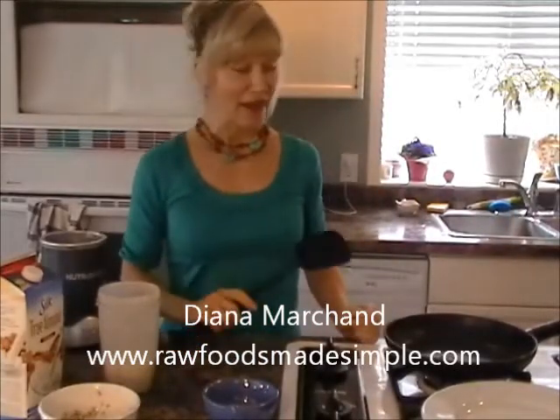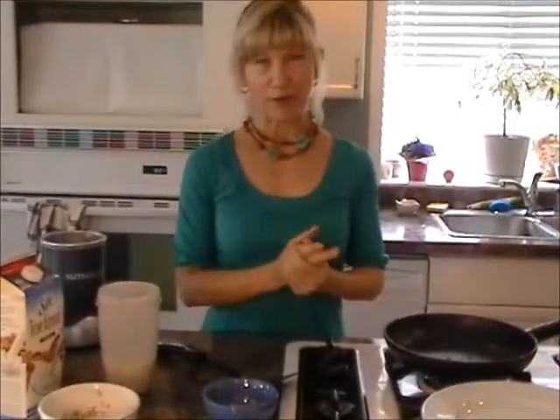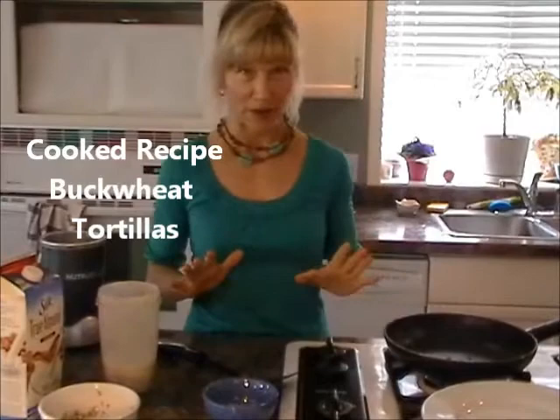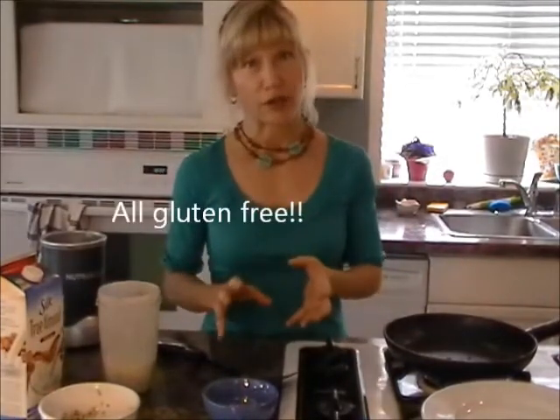Hi, it's Diana Marchand from Raw Foods Made Simple. What I'm showing you in this video is something very simple. A friend of mine — a lady who was part of my class — shared this recipe with us, and it is one of my absolute favorites. It's made with buckwheat, which is a seed, totally gluten-free, higher in protein, and packed with so many good nutrients.